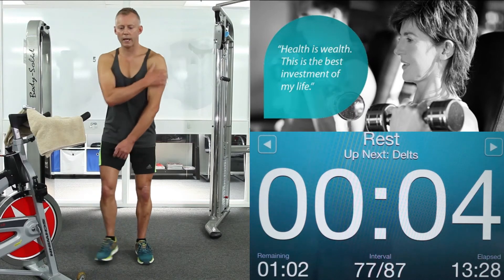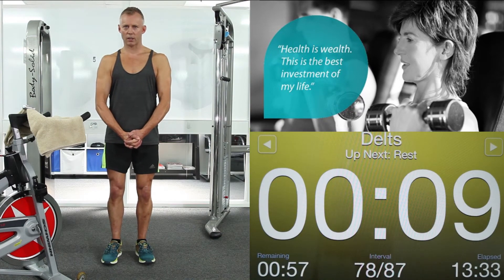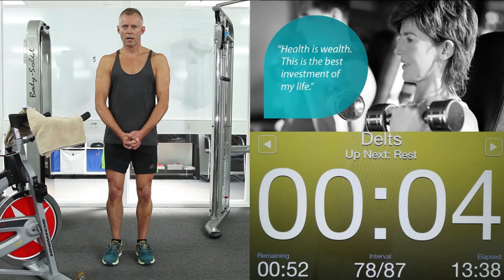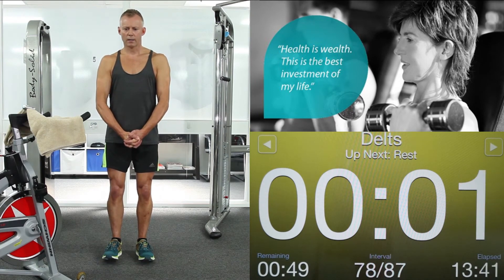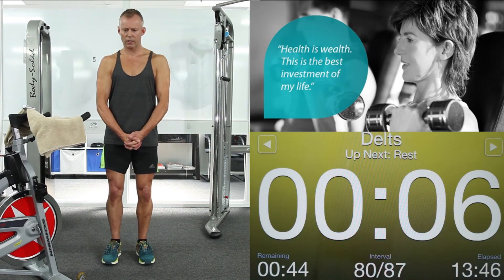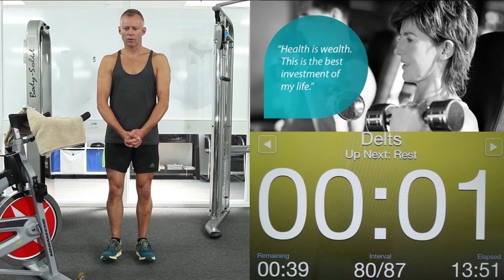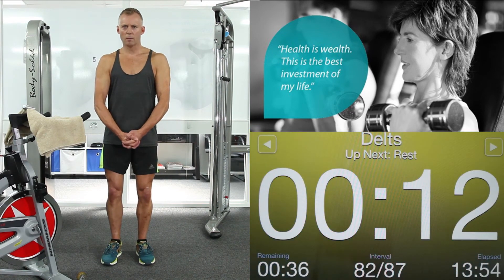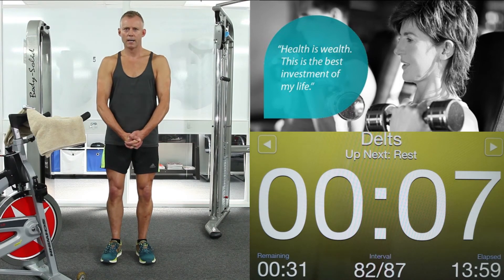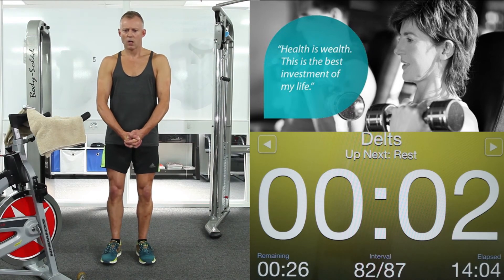Moving into shoulders — our deltoids. Glutes on. Interlock your fingers. Now try and pull your hands apart. This is going to work your shoulders without using your traps. 5, 4, 3, 2, 1. Relax. Glutes on. Now try and pull those hands apart. Use all your strength in your shoulders without using your neck. Glute squeeze to protect your back. Relax. And again. Shoulders down. Come on — work those shoulders hard with me. We're just about home. 8 seconds. 7, 5, 4, 3, 2, 1. Relax.